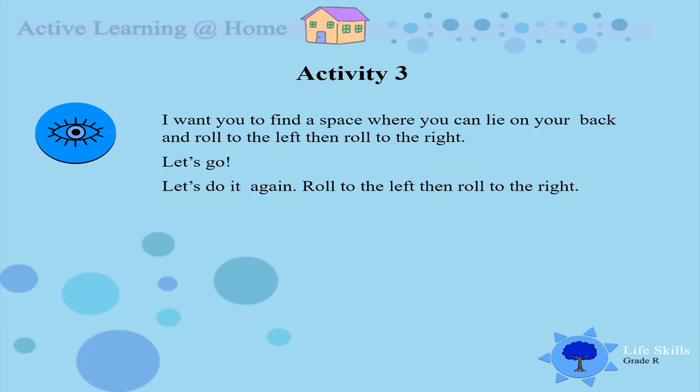Our third activity for the day — I want you to find a space. Lie on your back and roll to the left and then to the right on your side. You roll to your left and then you roll to your right. Let's do it! Good! Let's try one more time. Roll to your left and stop. Now roll to your right and stop. Very, very, very good.